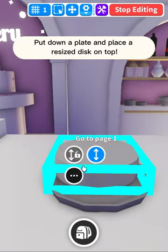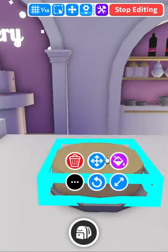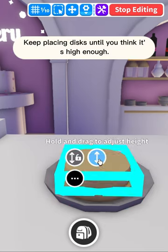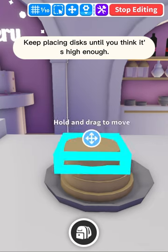Put down a plate and place a resized disc on top. Keep placing discs until you think it's high enough.